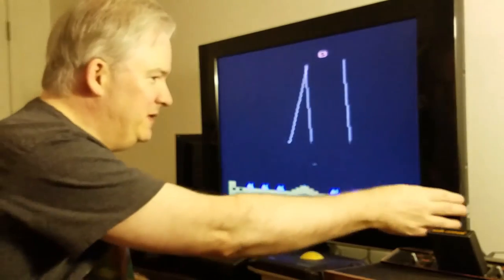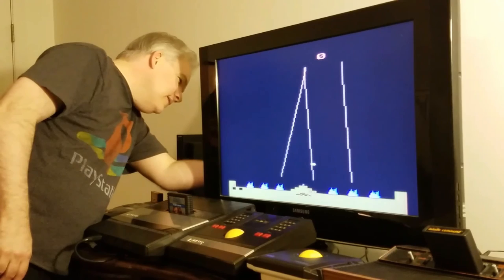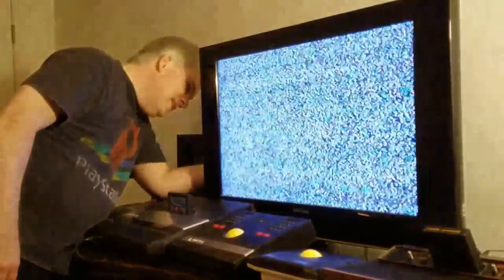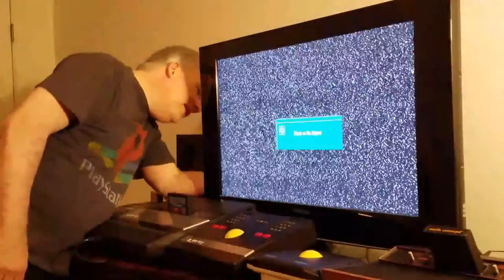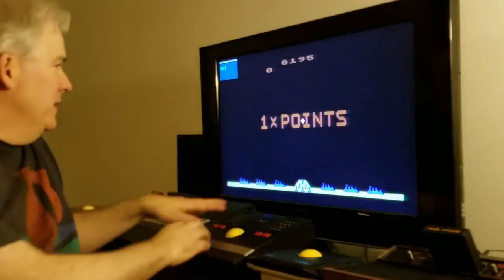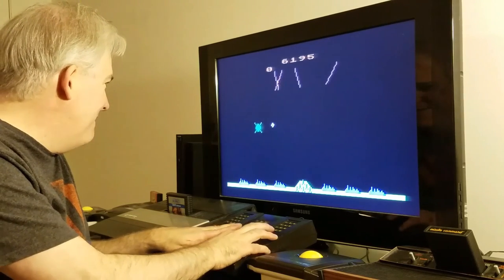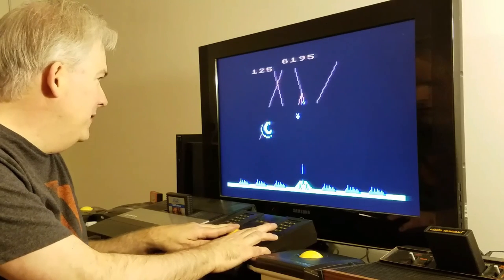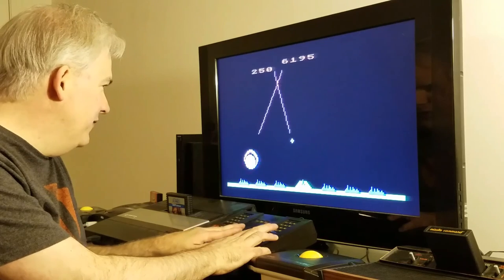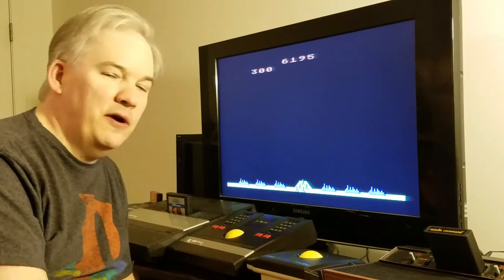Now, in a game made for the 5200 — Missile Command — it's better mainly because of the controls. The controls are analog, and you can't beat analog. You really can't. You can move that ball with precision, and it moves faster when you move it fast. It's definitely much, much more of an accurate gameplay experience to the arcade.